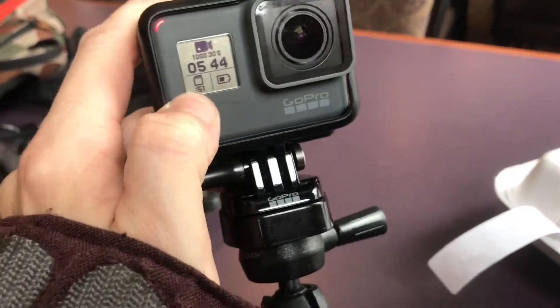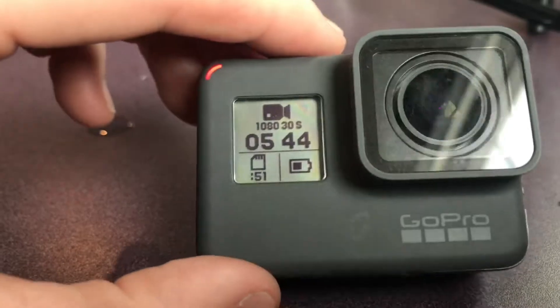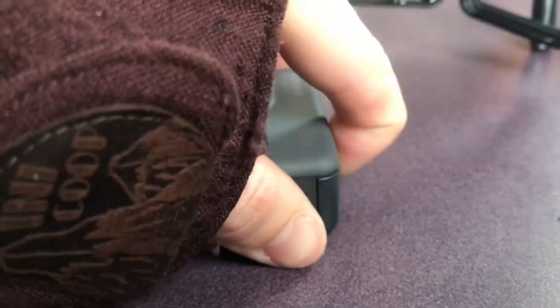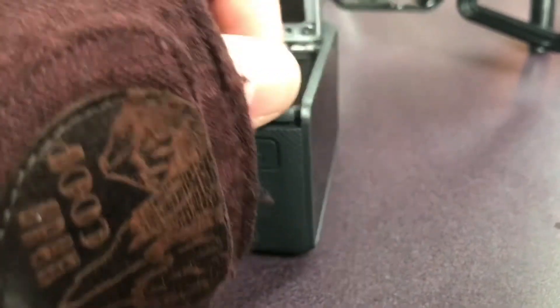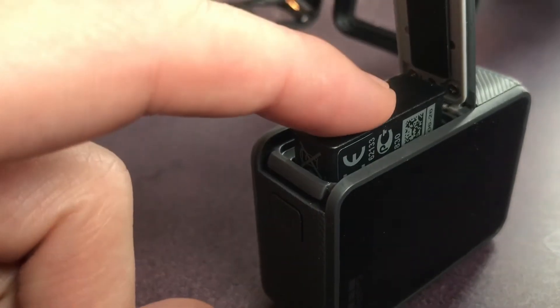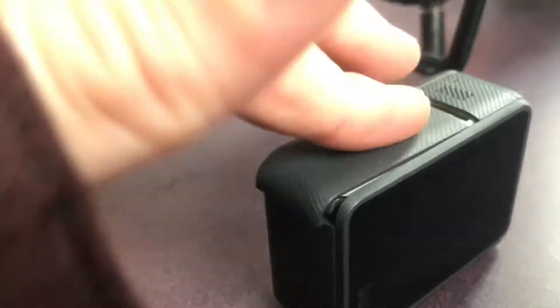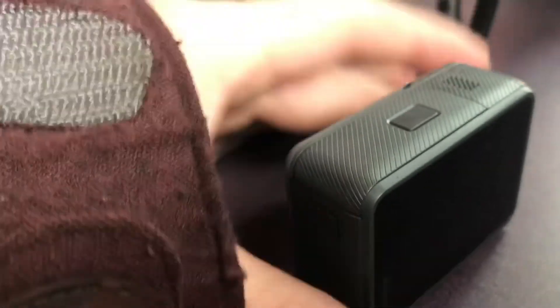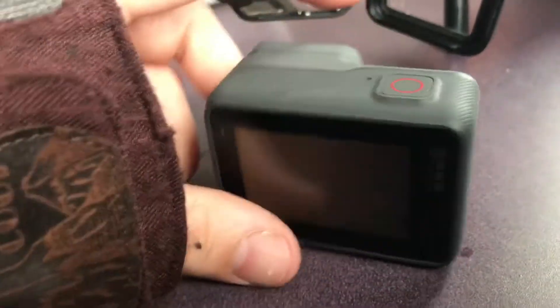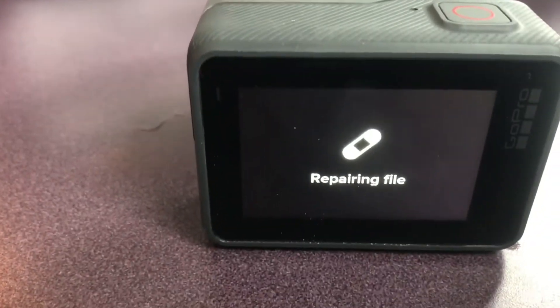In order to solve the problem you're gonna have to take the battery out. Just take it out for a good 10-15 seconds, then pop it back in, close the box, and when you turn it back on it'll go into repairing file mode.